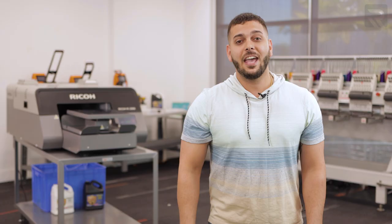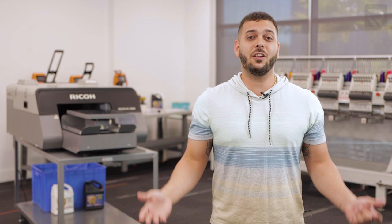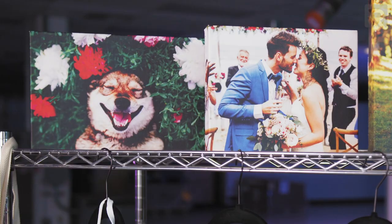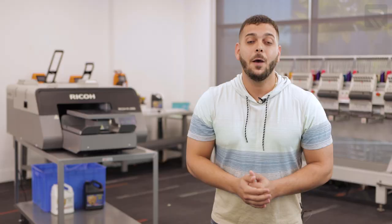Rather than just printing on any regular t-shirt or hoodies like we've done in previous episodes — which you can watch in the link in the description below — I'll be doing something for the first time, which is printing on canvas. But we won't just be doing any regular print; I'll be printing a very special portrait for a friend of mine and her special friend.